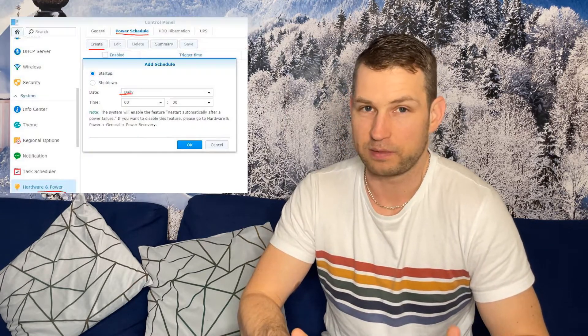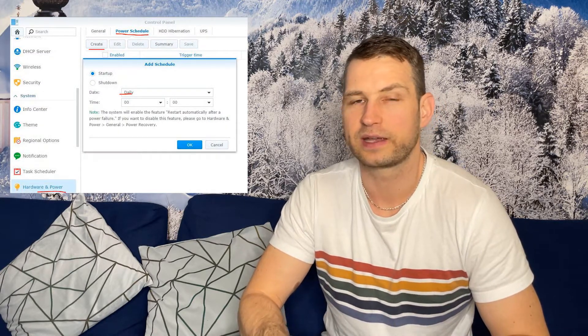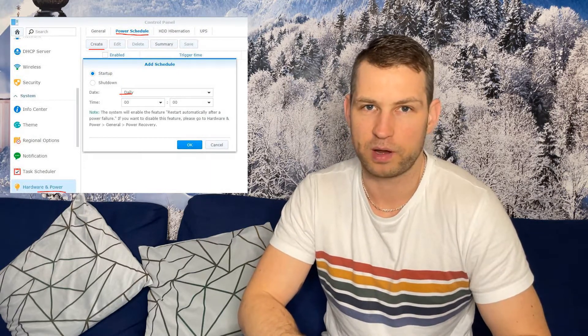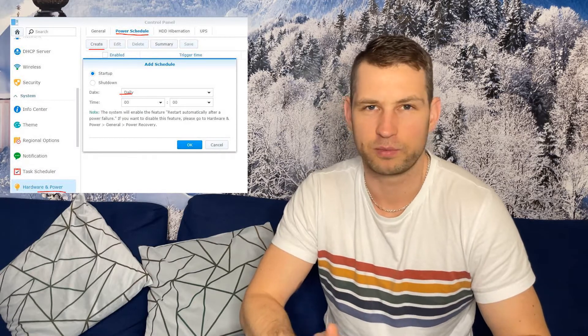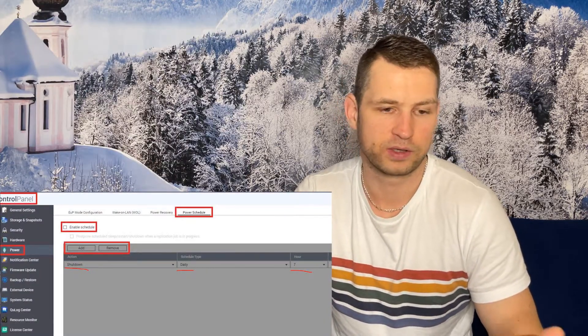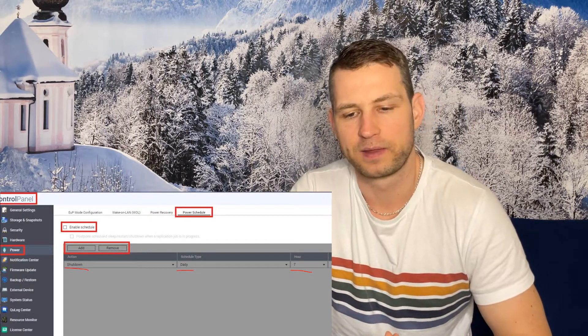Another option would be setting up power schedules. For example, if you're not using the NAS during the day, you can go into settings and set up automated power-on in the evening or in the morning, and automatic power-off again — whatever hours you choose, you can set it to shut down and power on automatically.